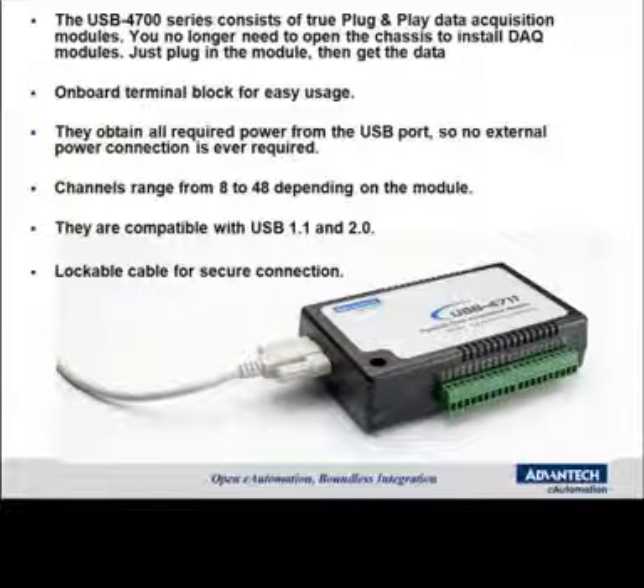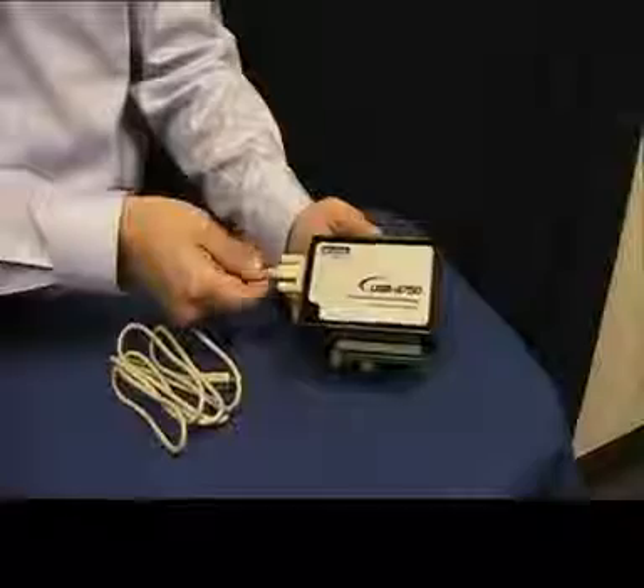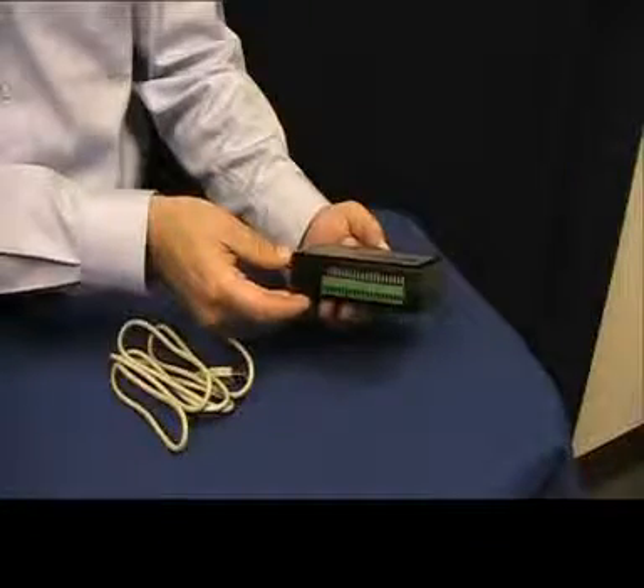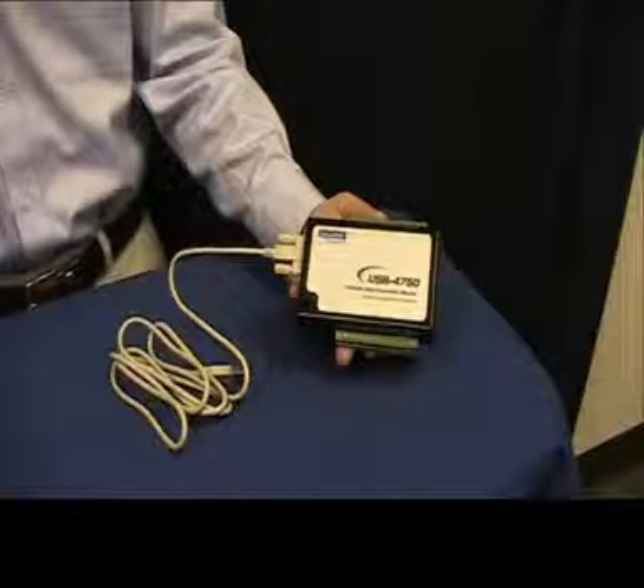Channels range from 8 to 48 depending on the model, and they're compatible with USB 1.1 as well as 2.0. They come with a lockable cable to secure the connection. They're a perfect way to add measurement or control capabilities to any USB-capable computer.